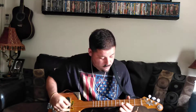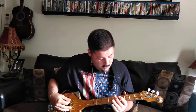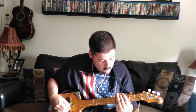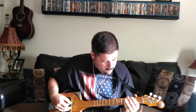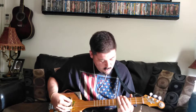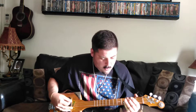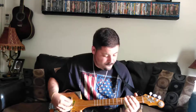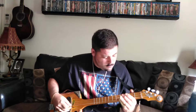Just make sure of the bass. Here we go. Guitar solo.